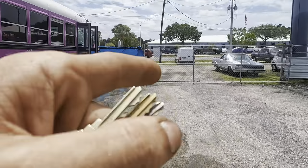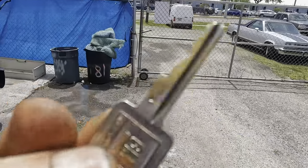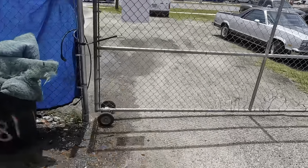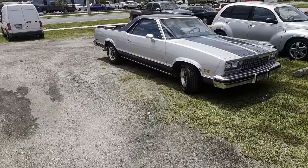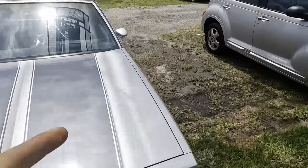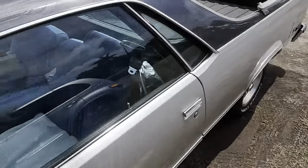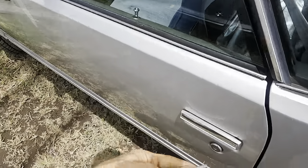Hello everybody, good day to you, welcome back, glad you guys are here. Check this out — old square cut GM key with the round cut door key. These things go to a 1985 Chevrolet El Camino, which was a pickup truck. No diag — we're gonna parts cannon this thing.